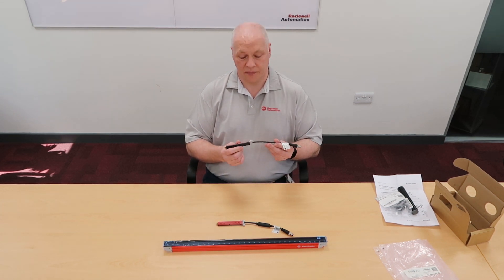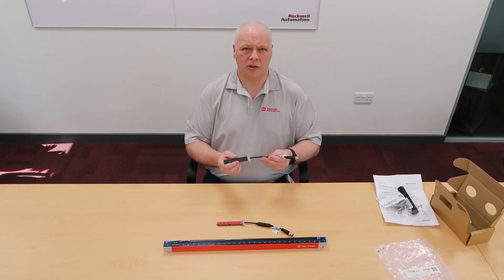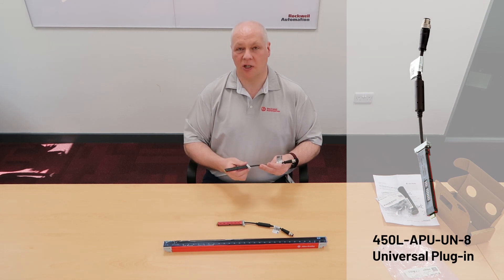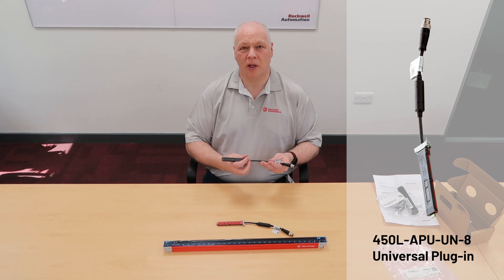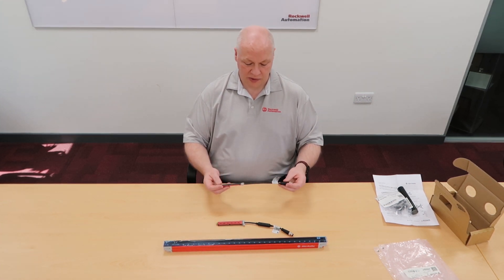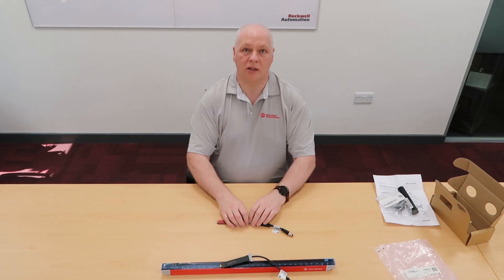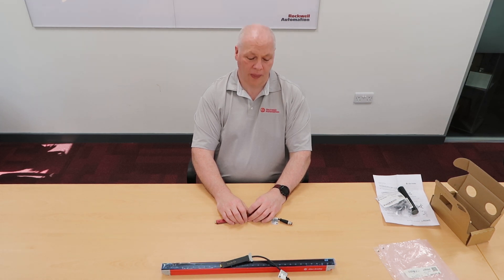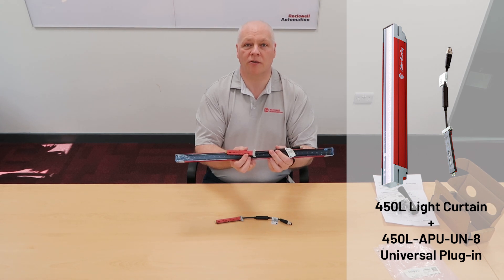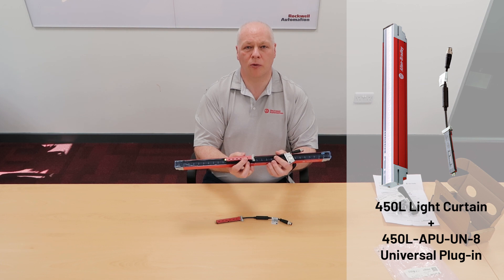The good thing about the universal plug-ins is they can be used as either a transmitter or a receiver. There is a little bit of a misconception that the universal plug-in allows the light curtain to perform advanced functionality — that's not true. It's universal only from the point of view that it can be used as either a transmitter or a receiver. And the good thing about having a universal is you only need this plug-in and this stick to create one side of your system. So if your transmitter or your receiver goes faulty, all you need in your service spare stock is these two items, and you'll be able to get your shelf back up and running with very little delay.